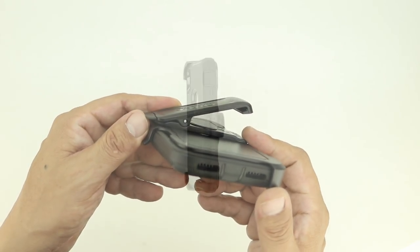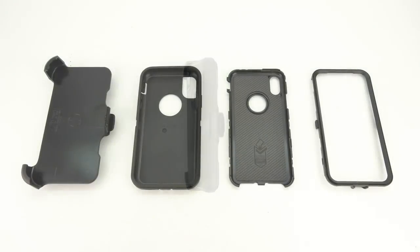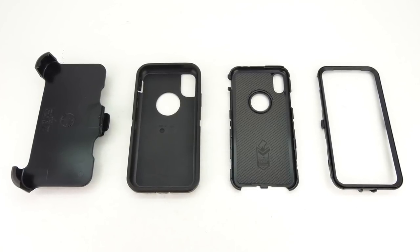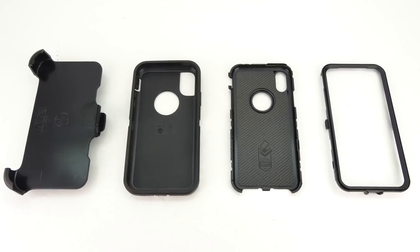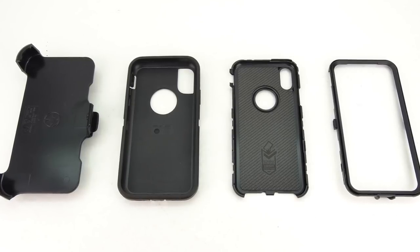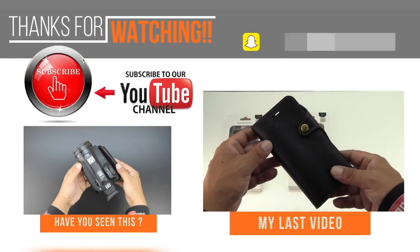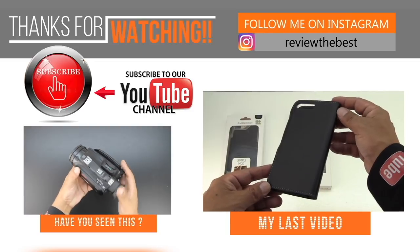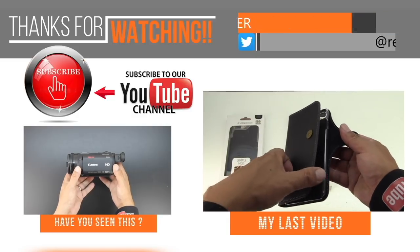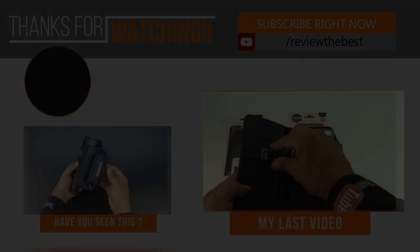The holster also has a 360 degree rotating belt clip and also acts as a stand for multimedia consumption. Anyways guys, that's going to do it for me in this video. I hope this video helped you out, if it did please be sure to drop a like rating down below, and also subscribe to the channel to be notified of future content. My name is Aaron, I'm a content creator here on YouTube, and I cover all things technology specializing in both Apple and Android devices, so if you're new here, consider subscribing.